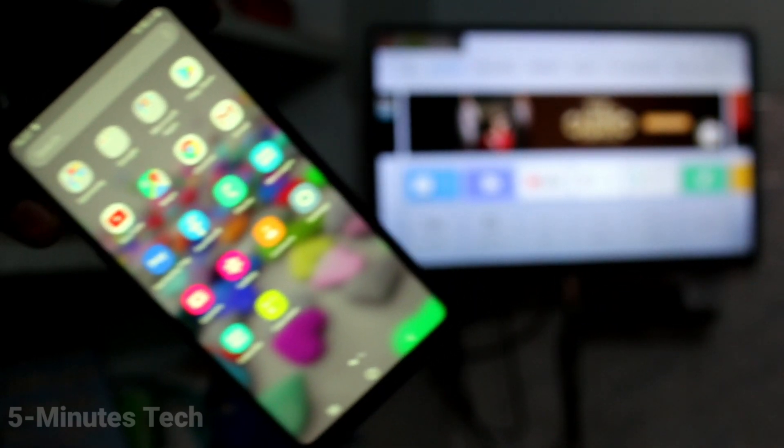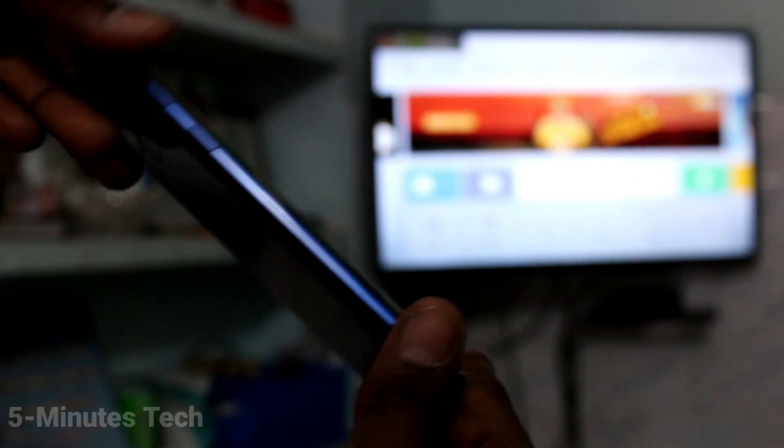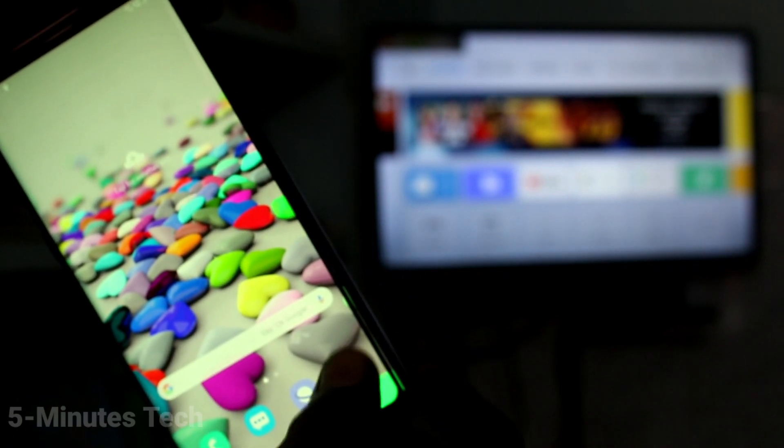Hi friends, this is Five Minutes Tech YouTube channel. Here is the Samsung Galaxy Note 9 smartphone. In this video you will learn how you can do screen mirroring in Samsung Galaxy Note 9 with your Android TV.